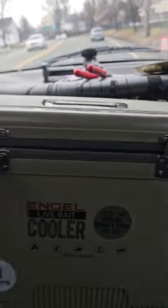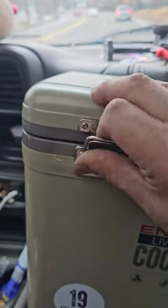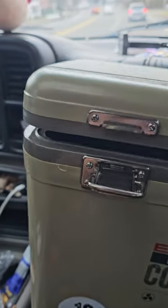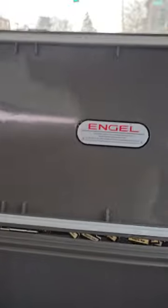Alright, now we opened it up. You guys can see — I'm sorry. These latches, these latches are heavy-duty. Sweet. It is — they don't pay me or anything, so I'm just shouting them out. This comes with the net so you can put your minnows in.